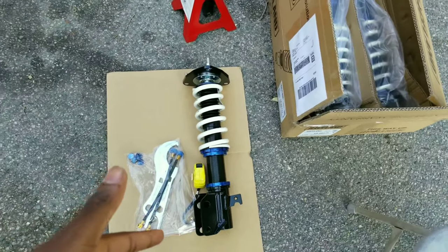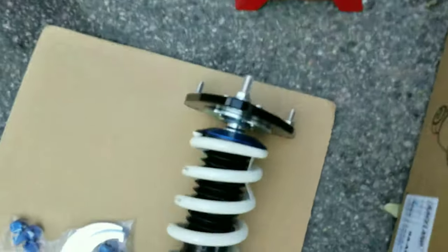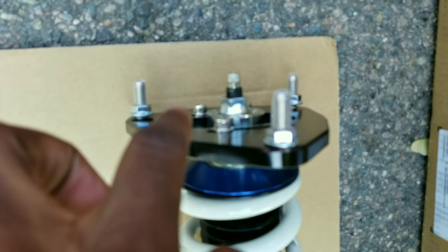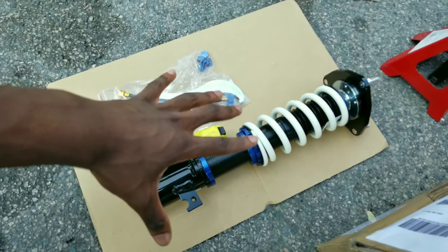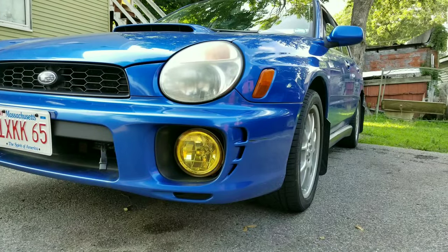So these are the Primo adjustable coilovers — these are the $599 ones, the fully adjustable. We've got our dampening all the way up here, and then our adjustable camber plate. Honestly, just looking at the coilover itself it looks really really good, and it's blue just like Sabrina.